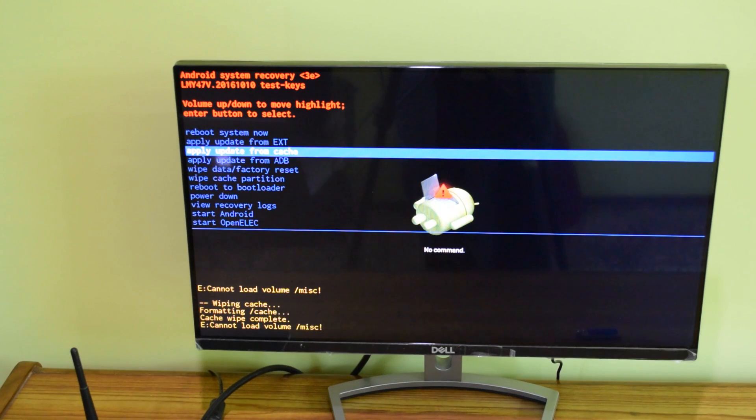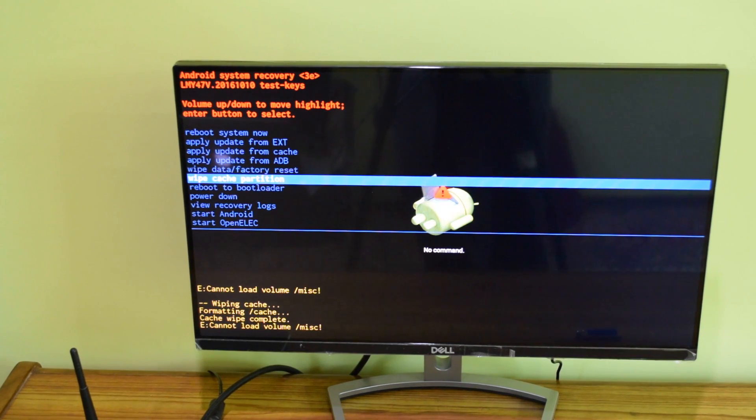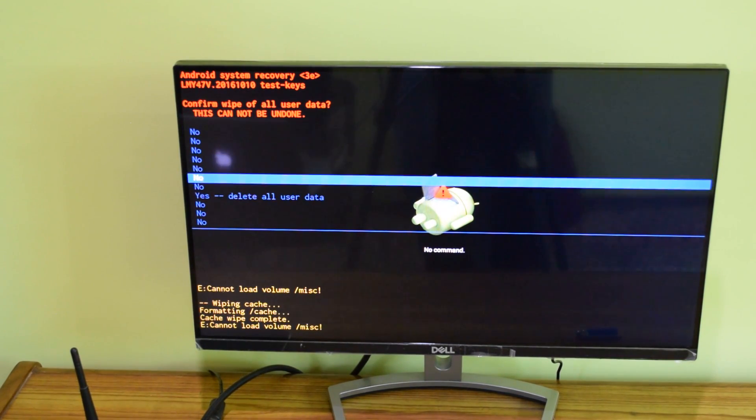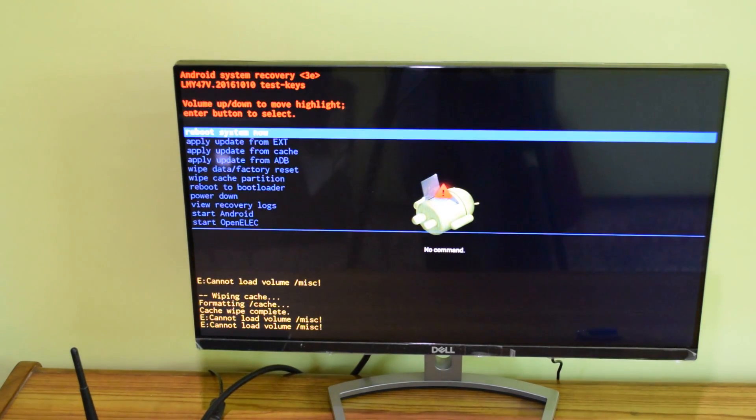The next step is to go to 'Wipe Data / Factory Reset' — you can see that option right here. Press OK on your remote. It gives you options that say 'No' and then one option saying 'Yes' — select 'Yes' and press OK. Once you press OK it will factory reset your device, clearing out everything and removing all the data that was loading up your device, making it as clean as when you first received the box.